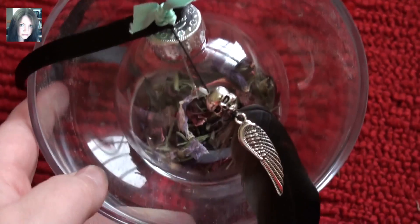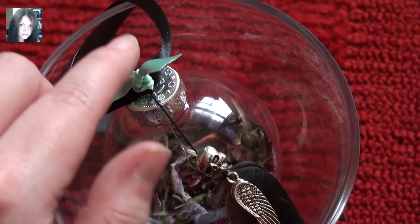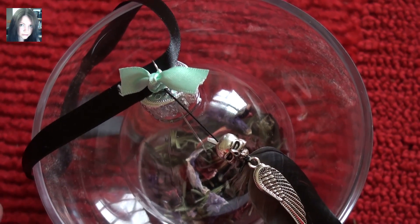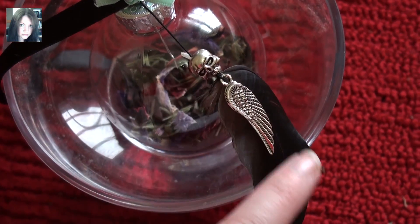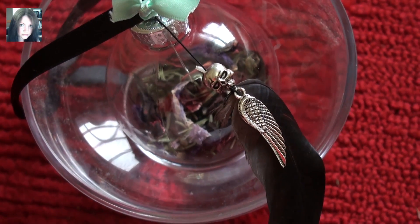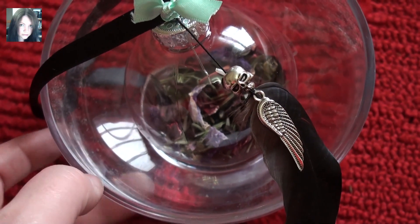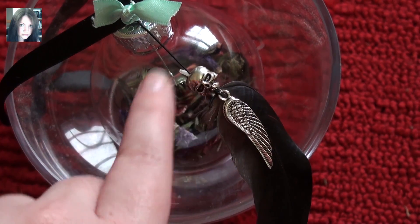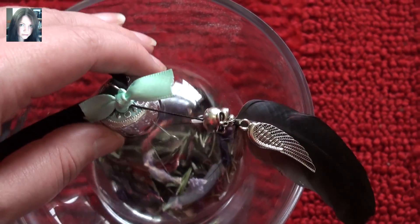So here's the spell orb — the ribbon is black and there's a little aqua-greeny ribbon, and all the colours throughout are black, purple, and green, being her colours. On the charm we have a well-crafted crow feather. In the movie she has a crow called Diablo, which I didn't know, but she's my favourite villain for a reason probably. So then we have the crow charm as well, and one of the skull charms up top, and within it is absolutely beautiful.